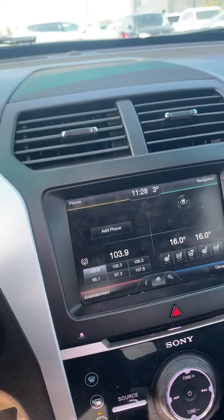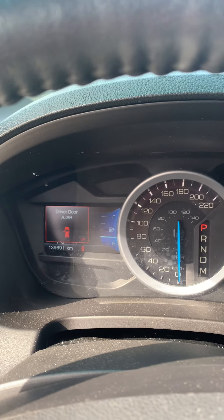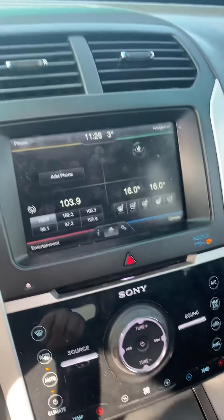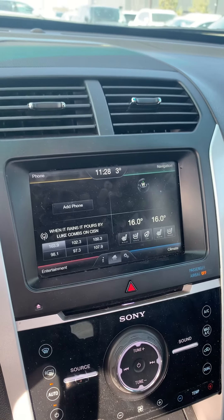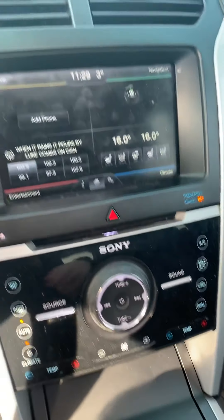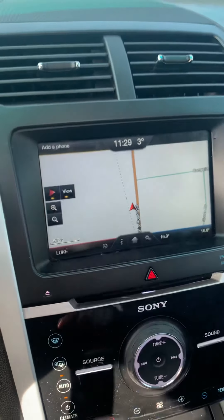It is a push to start. You've got your dial control here for different terrain and your hill assist. It's sitting at 139,691 kilometers as of right now.